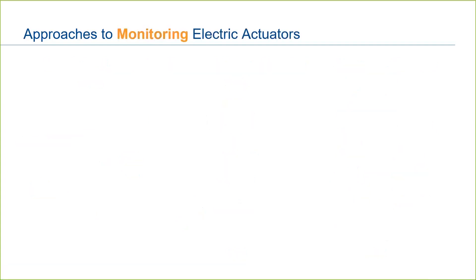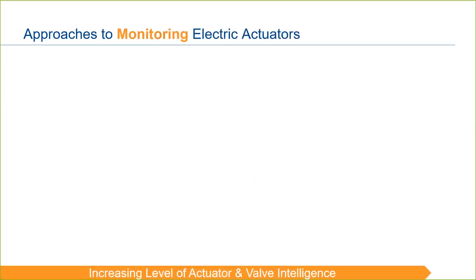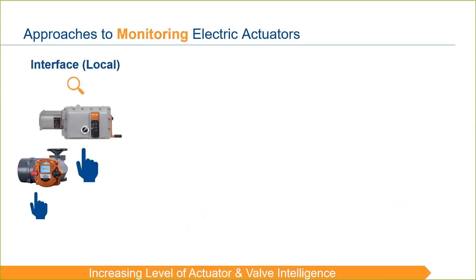Last in this video are approaches to monitoring electric actuators. We'll talk about them in order of increasing actuator and valve intelligence provided. The most basic method for monitoring electric actuators is locally, directly on the actuator itself. On an intelligent model, this is through information and warnings on the graphical display, whereas on a conventional unit, it may be through simple lights on the unit.